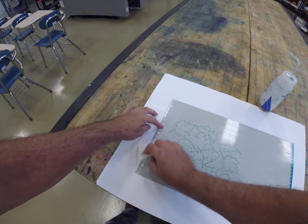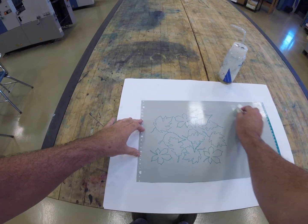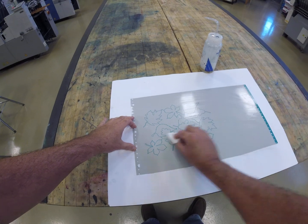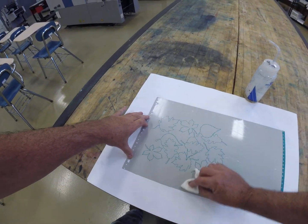Gum arabic is applied to the plate as the very last step — the finishing step — to make sure that when we start to print, we have a clean, non-image area background that doesn't print dirty.